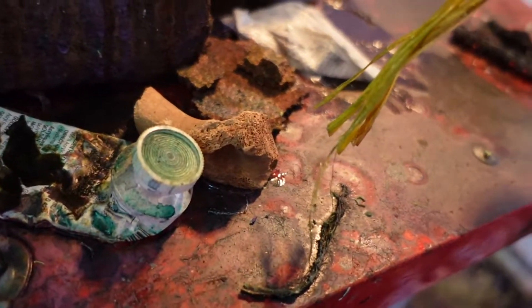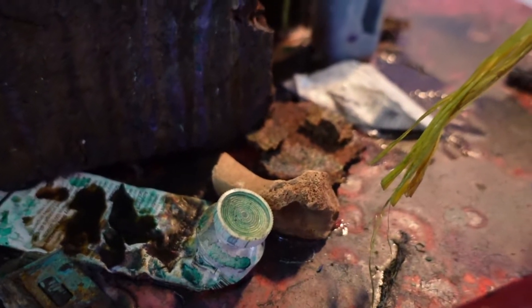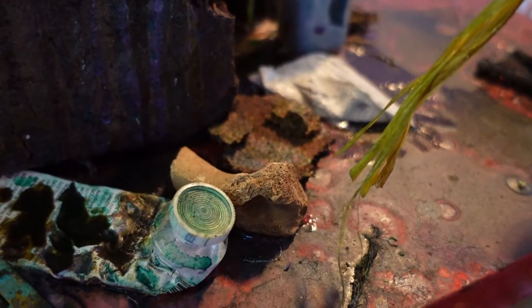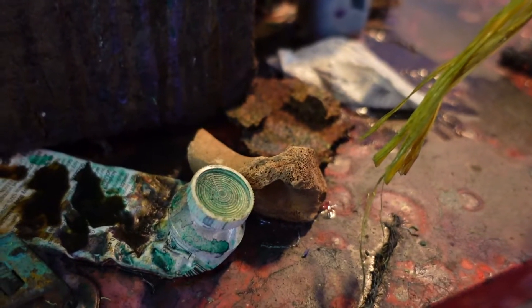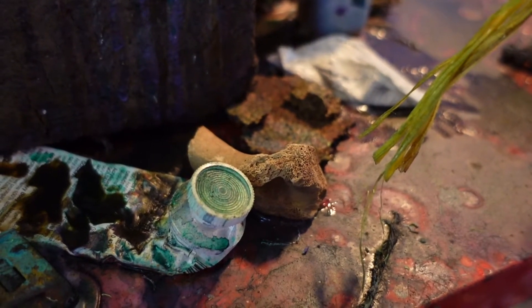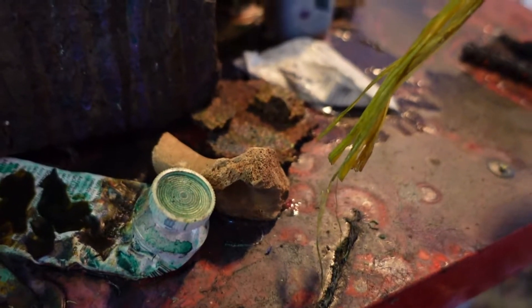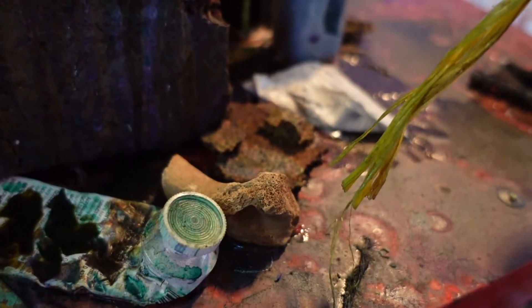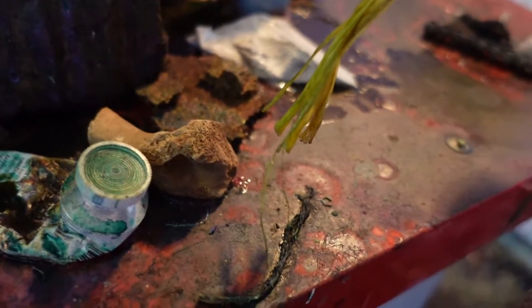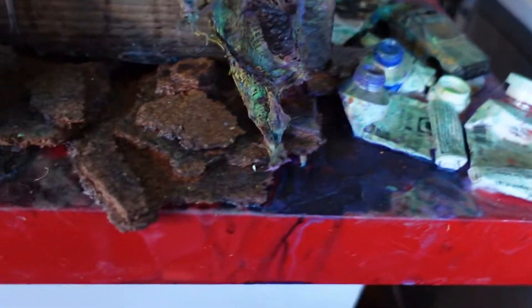There's a bone — a very recent addition, found just this past week. Probably a chicken, pork, or beef bone — those are mostly the kinds I find if they're not small rodent bones.